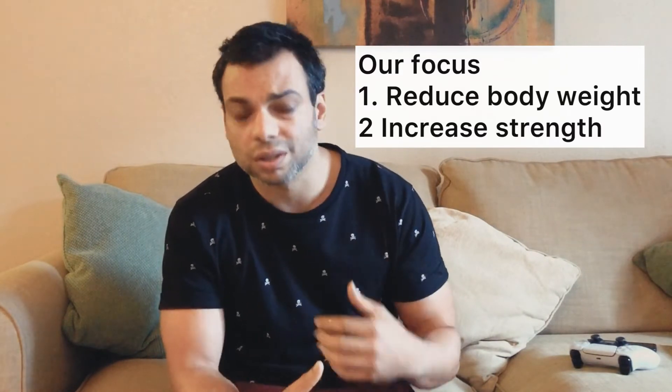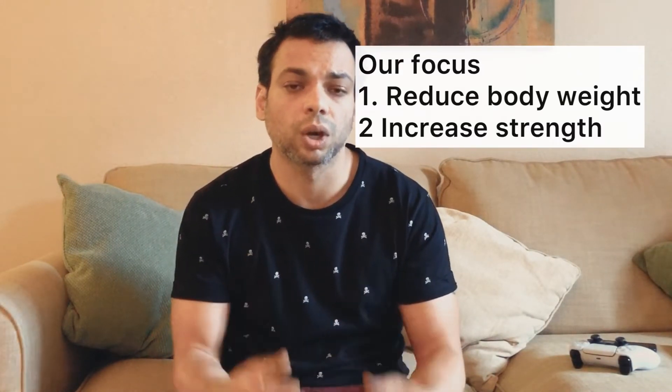Two major problems with arthritis that really aggravate it are weight and muscle strength. We're going to work on increasing your muscle strength and reducing your body weight. Reducing body weight is 80% focused on diet, so please start focusing on diet and sleep — these are extremely critical. You can be as good as you were three, five, or even ten years ago, but it's going to take more than a year to start seeing significant differences.